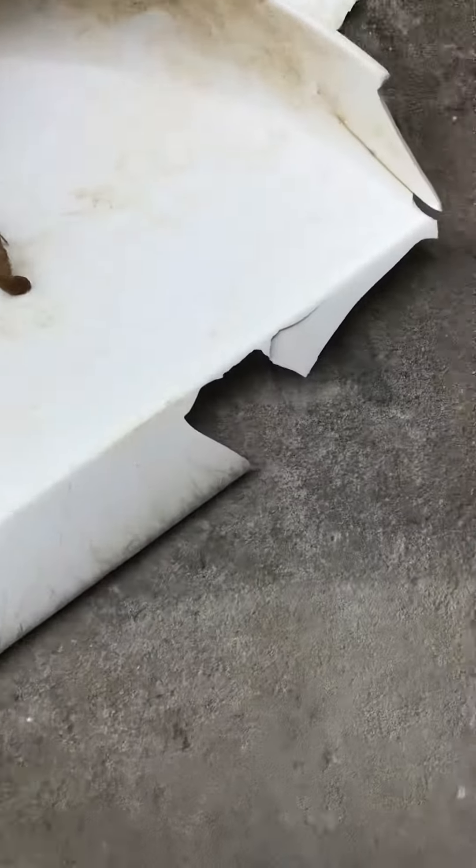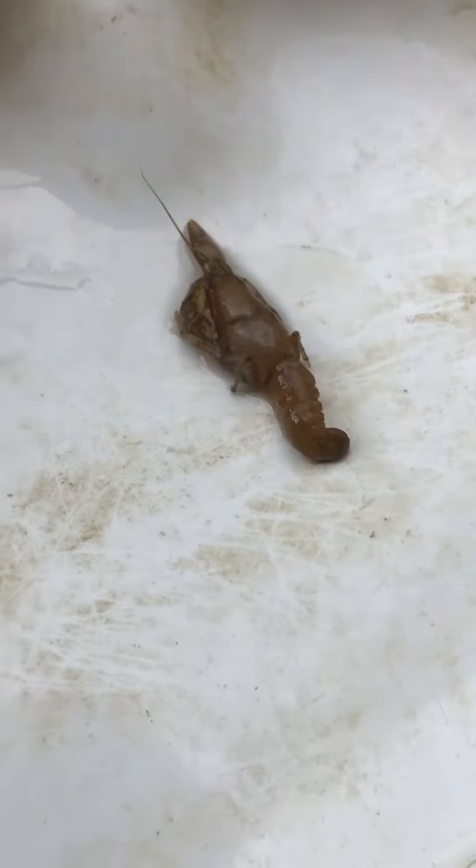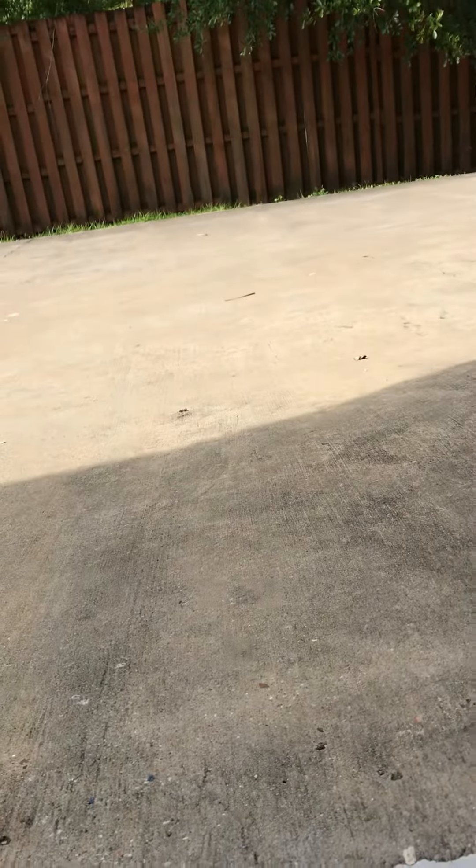Hello guys, I'm going to do another video of crawfish, and I found this crawfish mulch down there, and it's pretty cool.